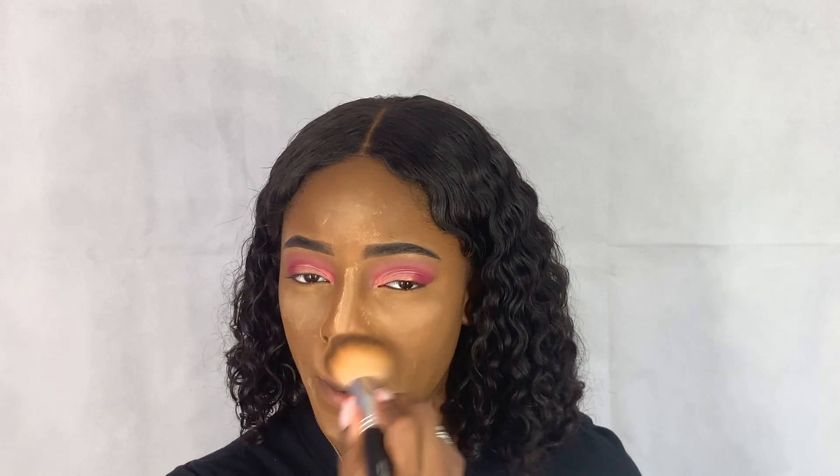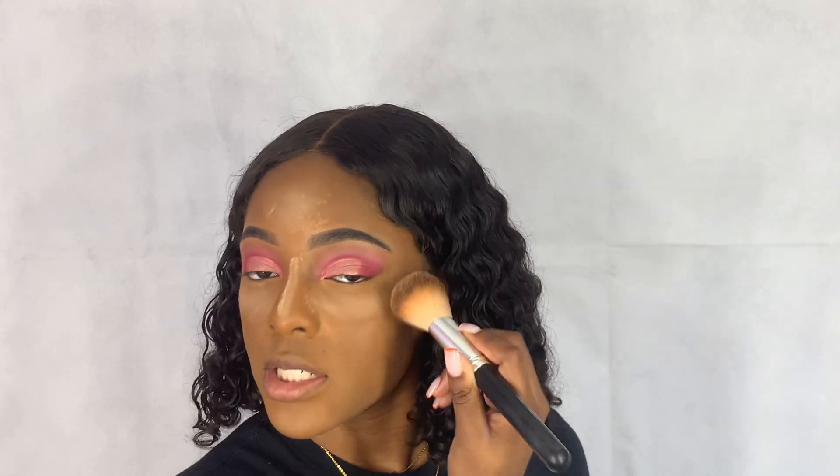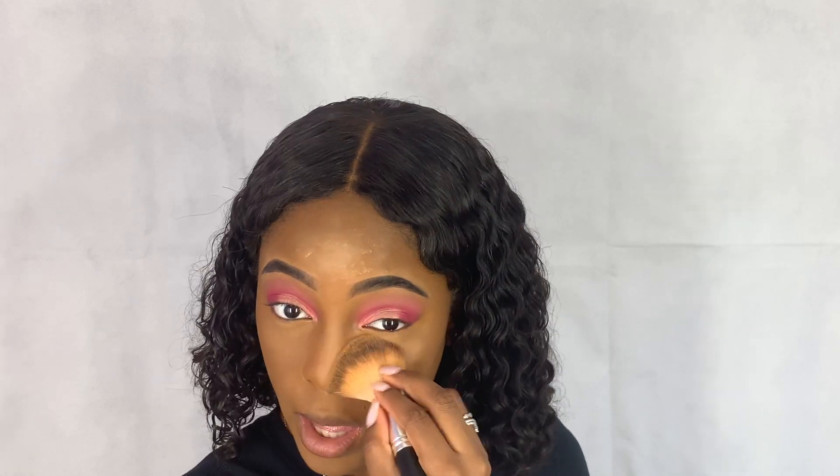Now I'm going to let this sit for a little bit. I'm going to take this Bella Terra Mineral Cosmetics brush — I've had this forever. These brushes are kind of expensive; I think my mom got it from the mall or something. I'll blend everything out and dust everything away.